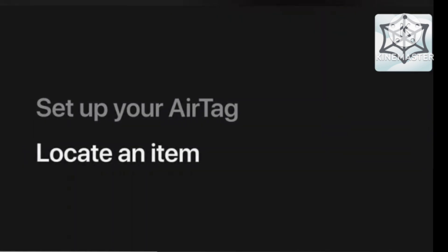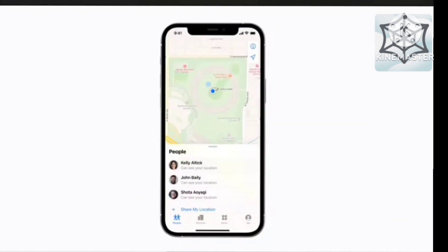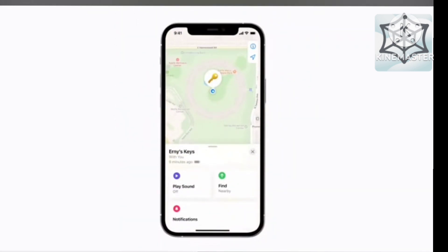If your item goes missing, you can use Find My to help you track it down. In Find My, tap Items and look for your AirTag on the map. You'll see the time and place of its last known location in the items list at the bottom of the screen. Tap an item from the list to take a closer look. If it looks like your item is nearby but you can't find it, tap Play Sound and listen for a chime.